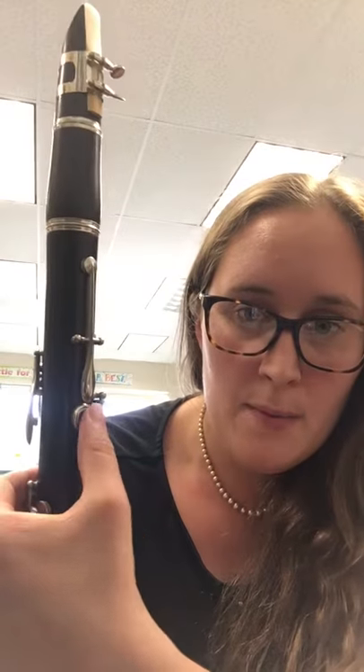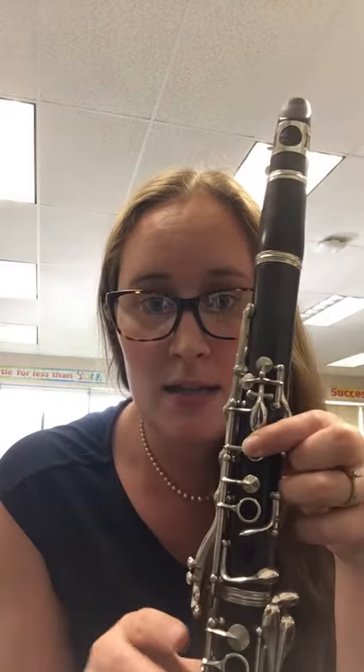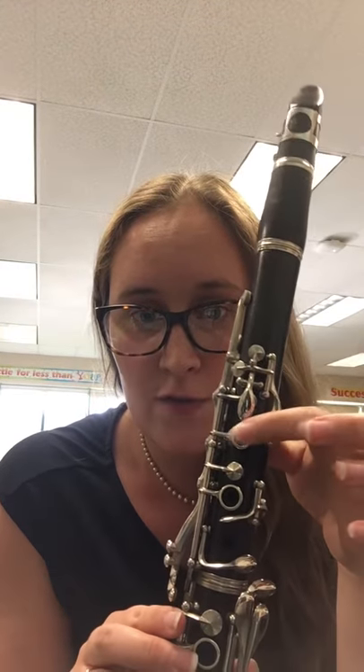So you're going to have your thumb, your left hand thumb on the back, and your first finger, and that's it. So you're lifting off these fingers, and just your first finger of your left hand, and your thumb on the back.